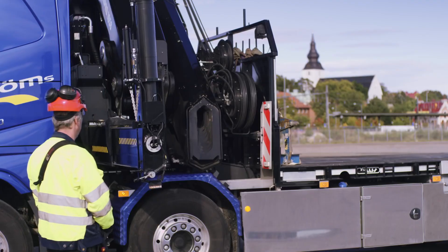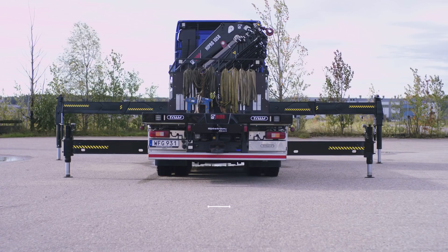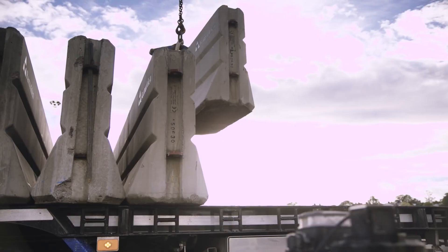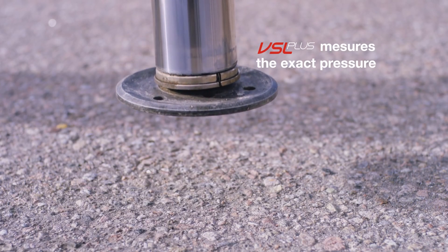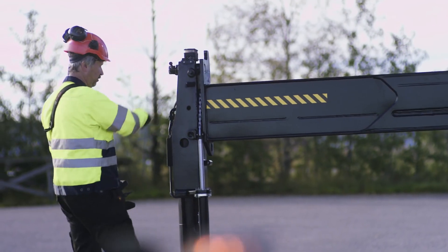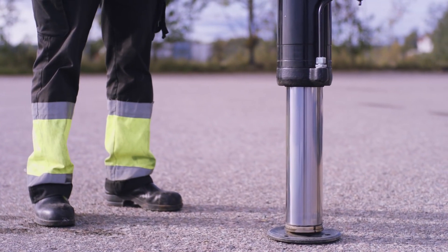Most commonly, crane lifting capacity is calculated based on the extension of the stabilizer legs. This is a theoretical calculation that doesn't take the load on the truck into account. VSL Plus maximizes the capacity by calculating the stability according to the position of the stabilizer legs and the total weight of the truck.